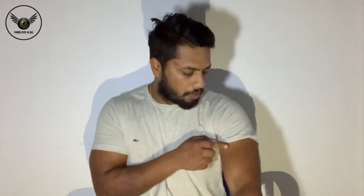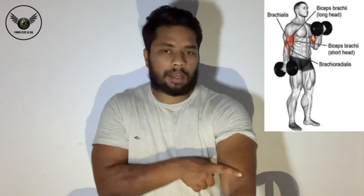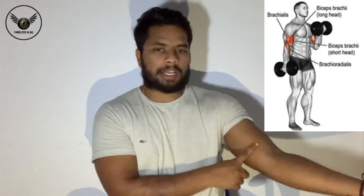Biceps brachii has a front face with two heads — the long head and short head. This is the biceps long head and biceps short head.